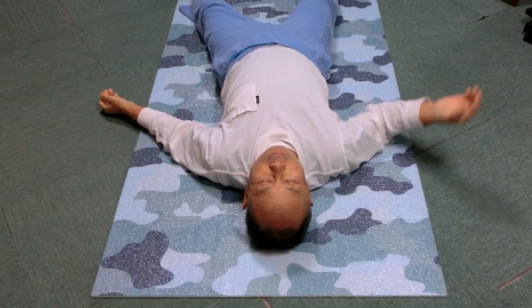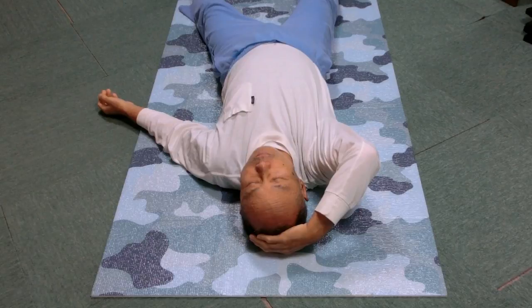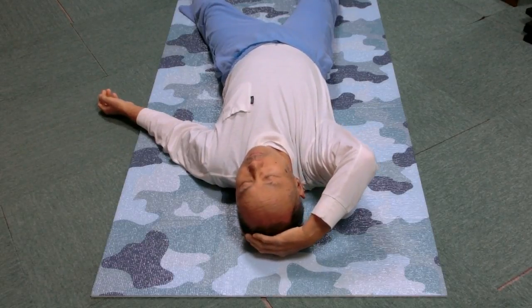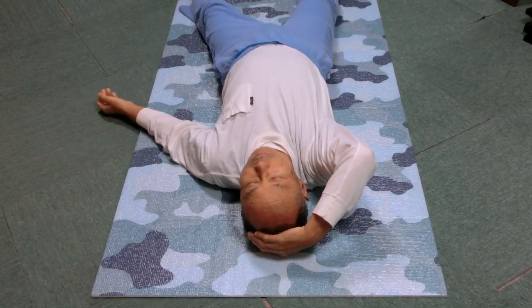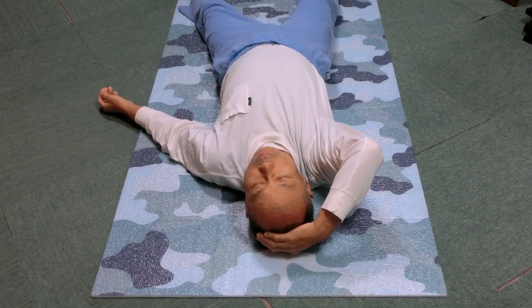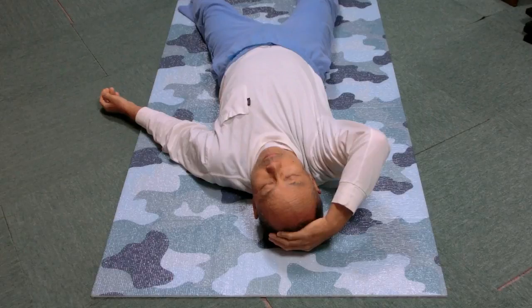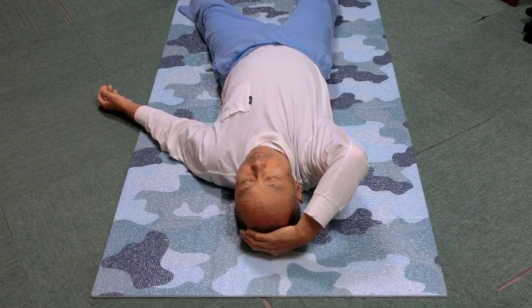Place the right hand on top of the head and extend the fingers close to the left ear. The fingers do not have to touch the left ear — it is just the place from which you can easily bend the head and the neck to the right. Bend the head right and return to the center with help of the hand. Within the comfortable range, do it slowly and gently a few times.